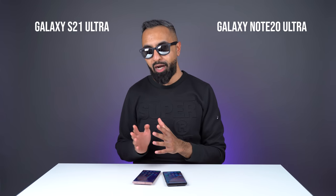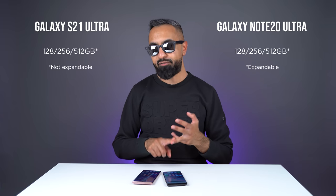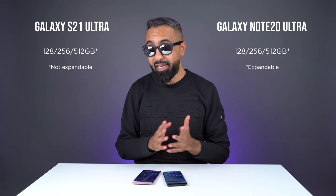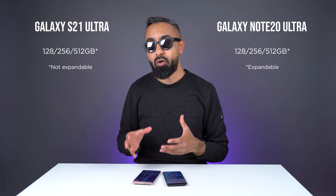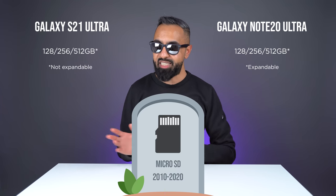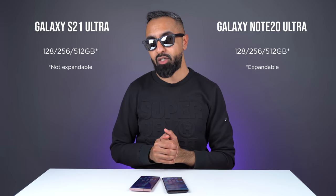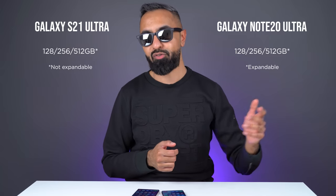Finally, let's talk about storage and price. Both are available in three different storage options: 128, 256, and 512 gigabytes. However, the Note 20 Ultra does have a big advantage — it has a micro SD card slot, so you can expand the storage by pretty much another terabyte, getting around 1.5 terabytes total. This is something you can't do on the S21 Ultra, because the micro SD card slot has been discontinued. So if you absolutely need a micro SD card, the Note 20 Ultra is going to be the choice for you.